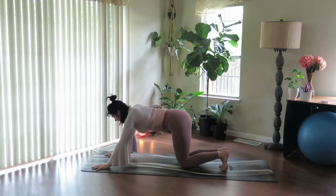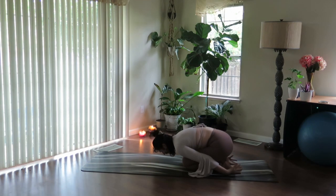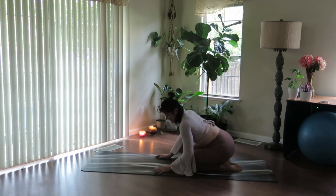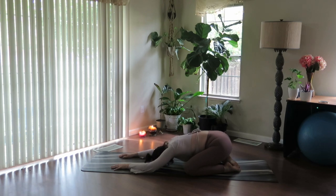Let's take a child's pose — narrow knee or wide knee. Soften down. If you're taking narrow knee, hands come around behind you, soften the forehead. Otherwise take the knees out wide, reach the arms long, reconnect. Just one more full breath in, and full breath out.